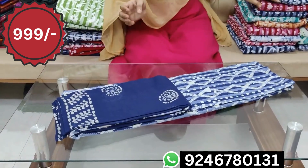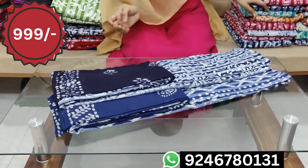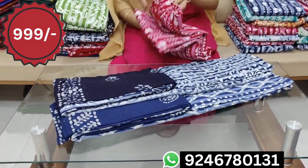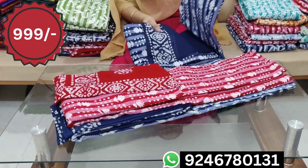It is 44 inches, 2 meters. It is also a color combination. It is 999 and free shipping.